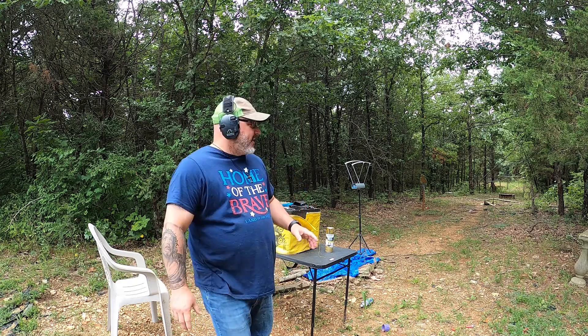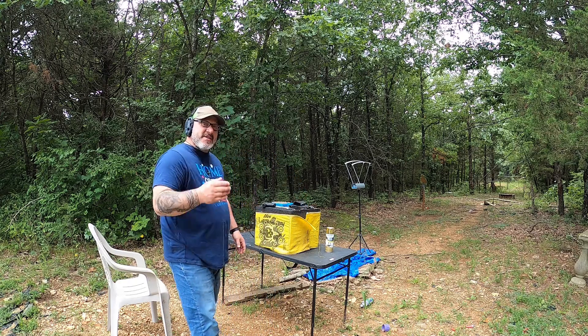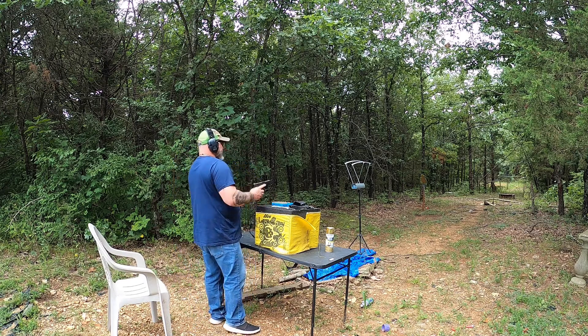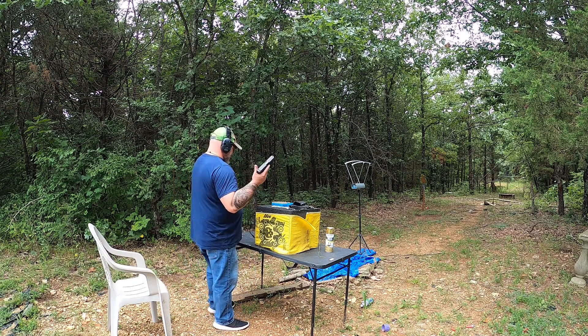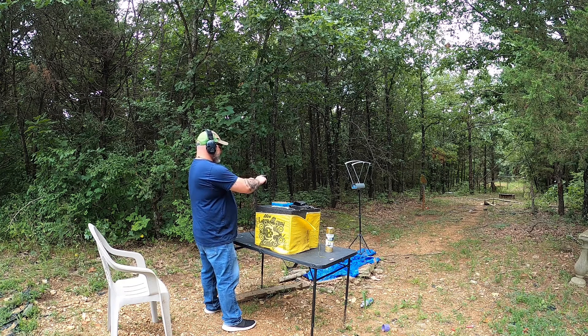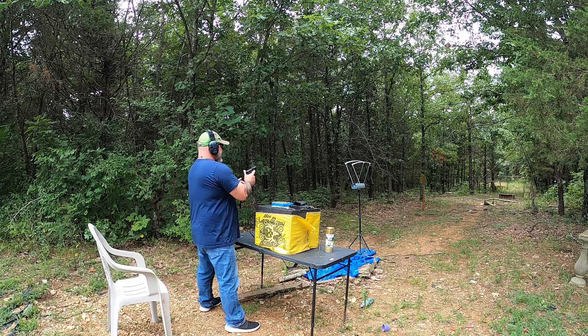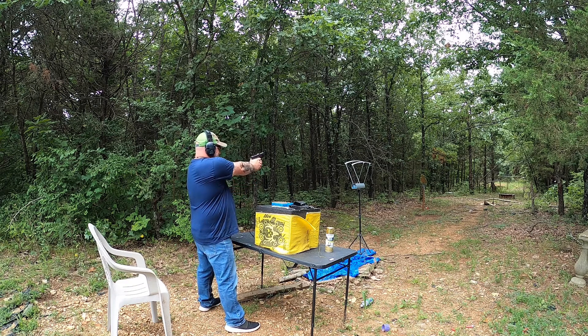I got it set up and we're going to fire four shots and see what the velocity is. Hopefully this will work — again, it's the first time I've used it so we'll see what happens. My goal is to not shoot the machine itself, but let's see.